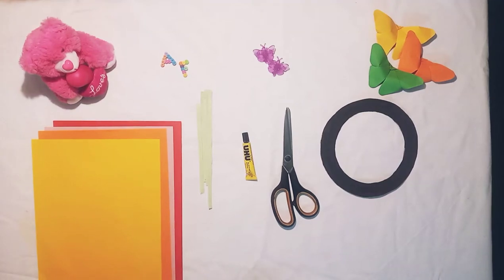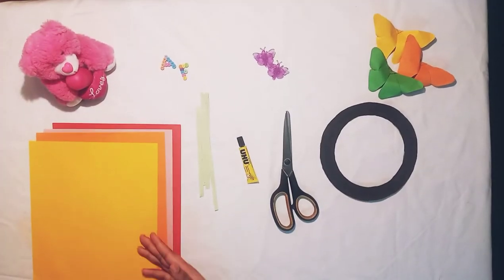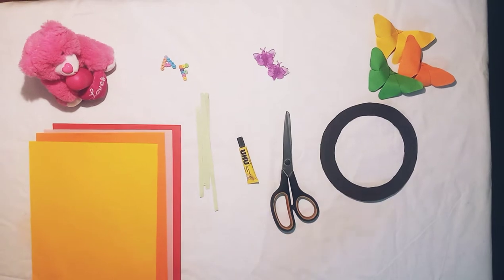Welcome back to our channel. I hope you all are doing good. Today I am going to make a wall decoration, and for this you are going to need some colored paper, paper strips, glue, scissors, and a cardboard paper which I cut in a circle and then painted.